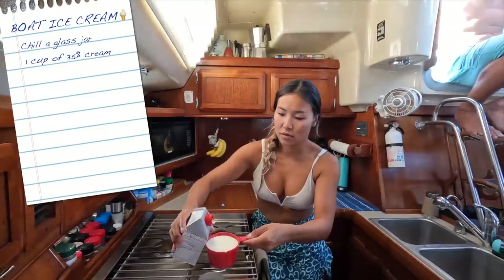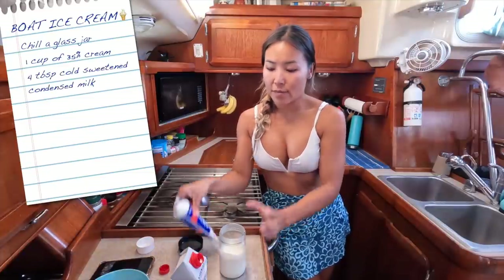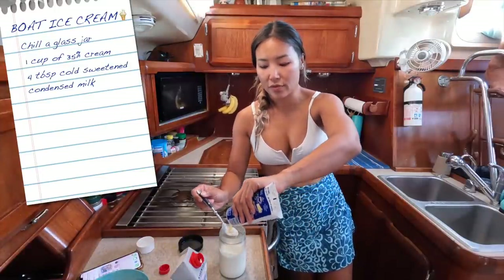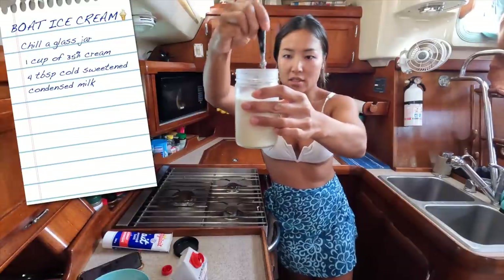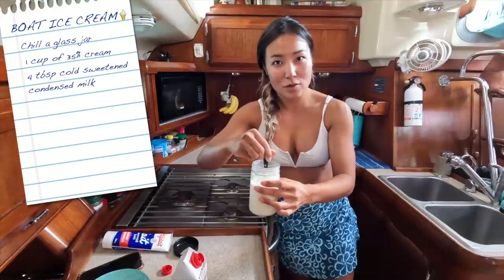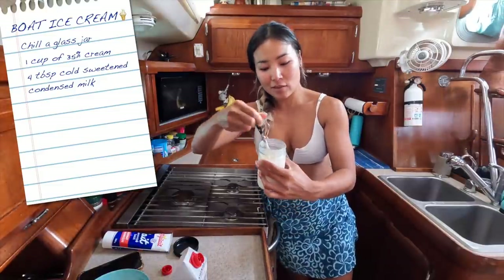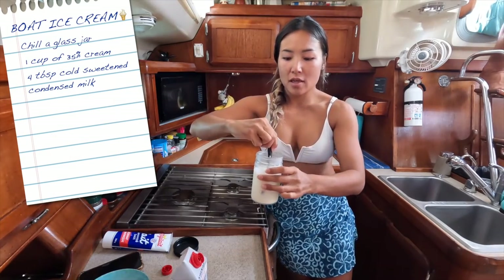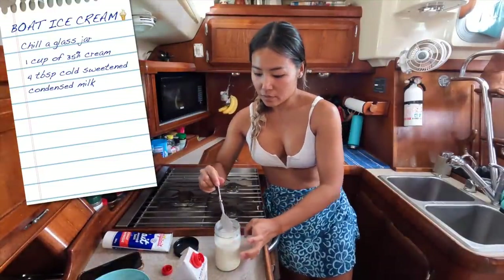I've poured a cup of cream into the jar, and next I'm going to take about 4 tablespoons of sweetened condensed milk and stir it in. It's also suggested that the condensed milk be cold, so I have it in the fridge. I'm going to stir that in so it's not all sitting at the bottom. I kind of hope it turns out and I kind of hope it doesn't — obviously I want it to turn out because it would be delicious. And if you guys know me, you know I love ice cream, so if we can make this at home that would be pretty sweet.